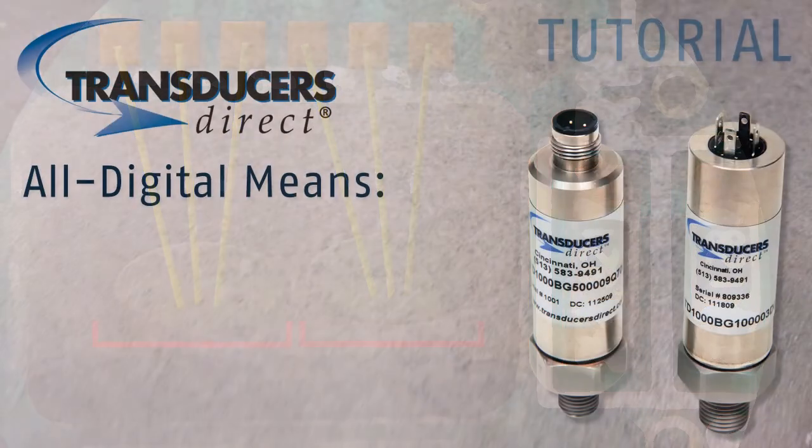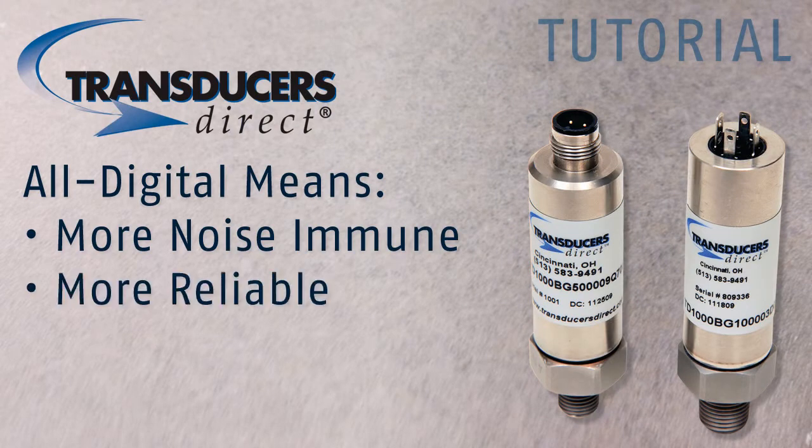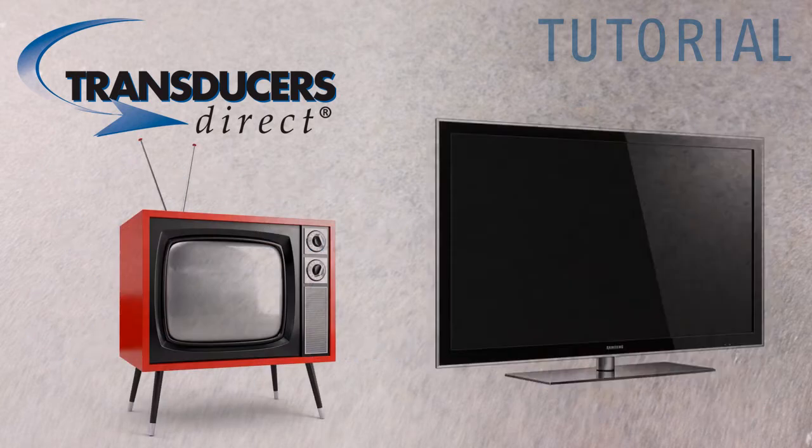This keeps everything in the digital world, making the internal signals more noise immune, more reliable, and with higher resolution. It's like the difference between a tube television and a flat screen, high definition TV.